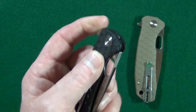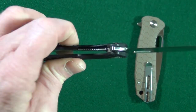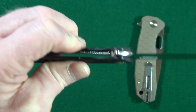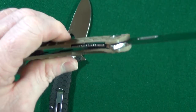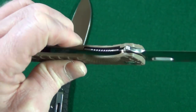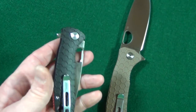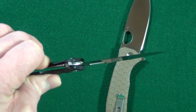I want to show you these FRN scales. It's kind of like the Benchmade Bug Out where there's a little bit of flex going on — same with the large as well. It's not a huge deal because if you drop one of these on a cement floor, it should be less likely to crack because they give a little bit.